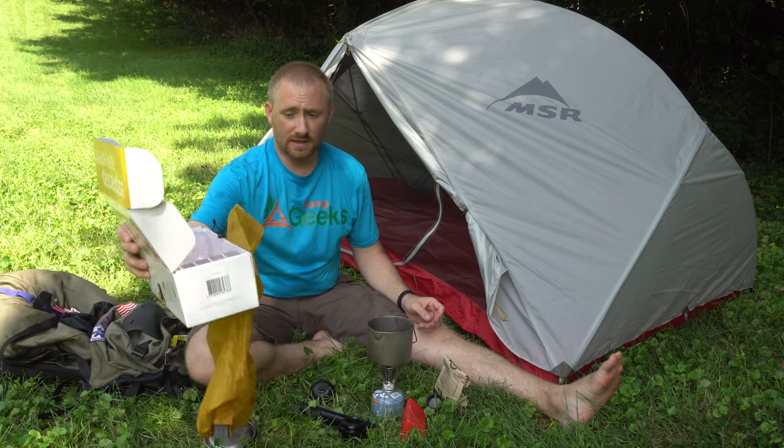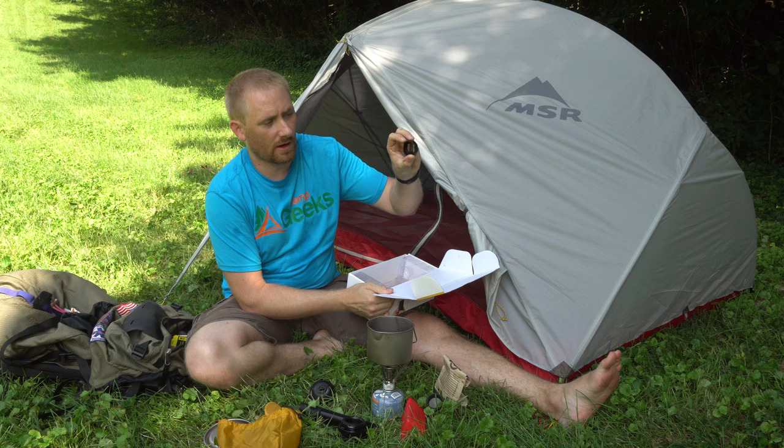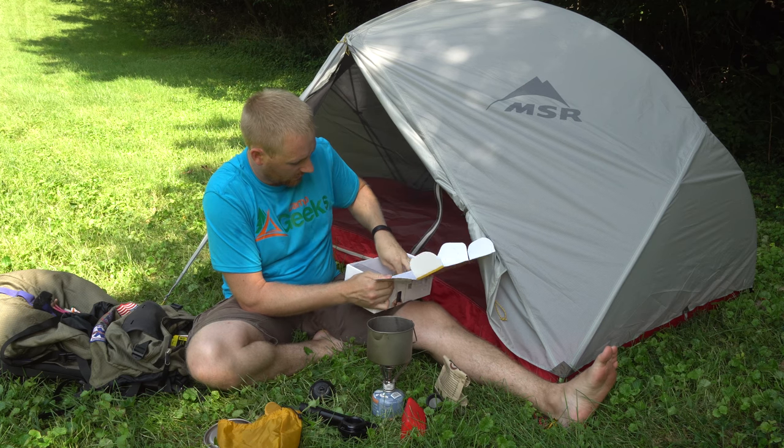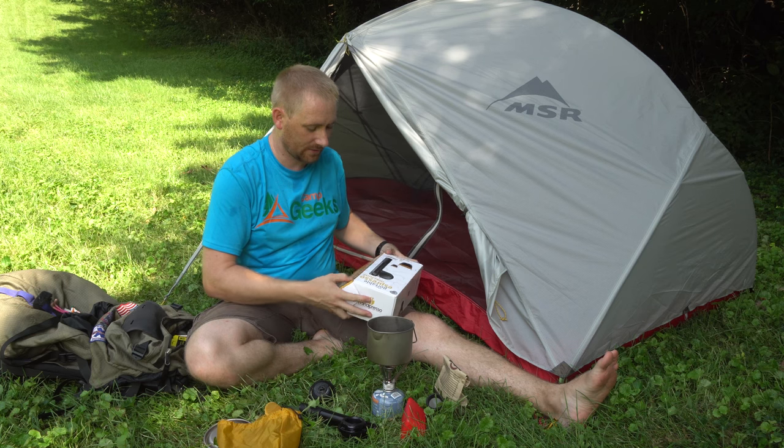That's the Handpresso. Like I said, they also give you the container for using a pod rather than actual hand grinds. But I'm definitely more of a grind person than a pre-made little pod.